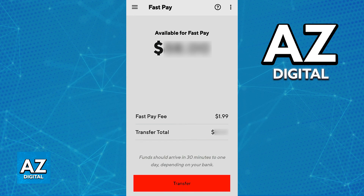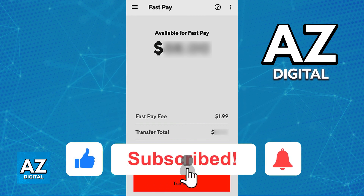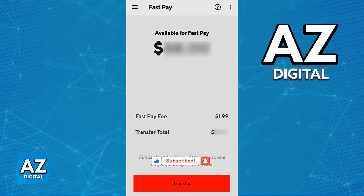I hope I was able to help you with how to FastPay on DoorDash. If this video helped you, please be sure to leave a like and subscribe for more very easy tips. Thank you for watching.